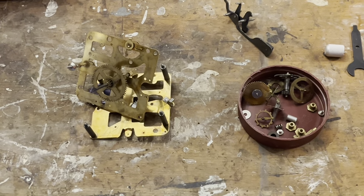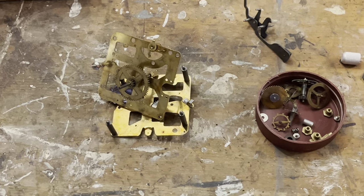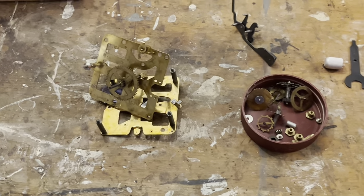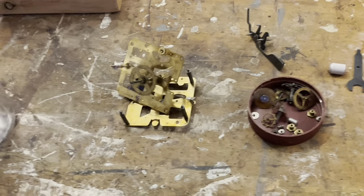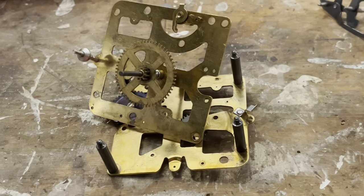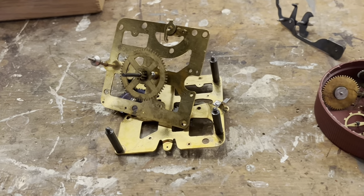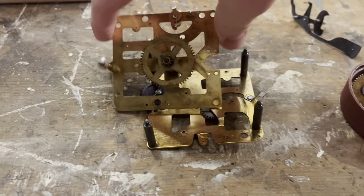So where are we at with this project? Three months and no new updates on it. This Style 7 Big Ben series has been interesting. The clock itself was simple enough to work on, but I think my own error in cleaning really kind of slowed this down.